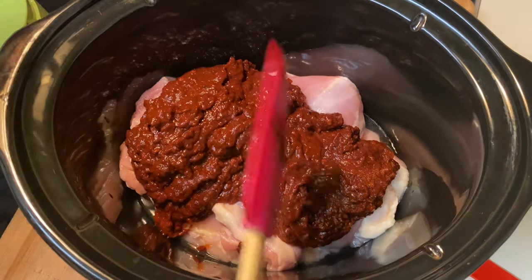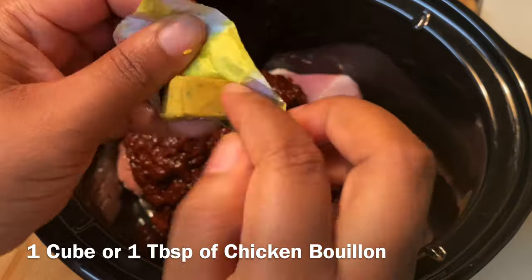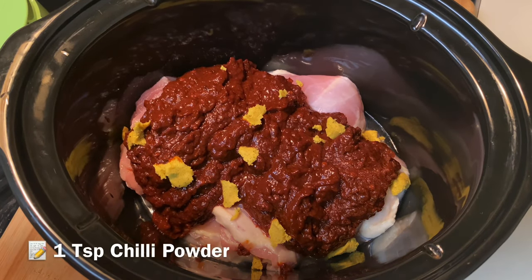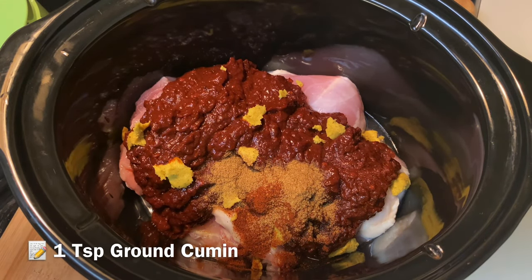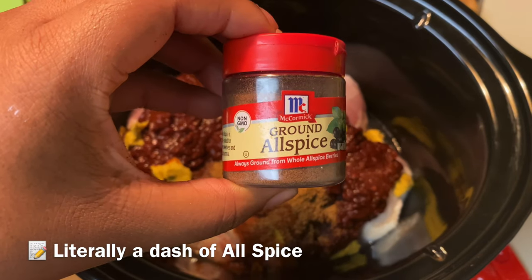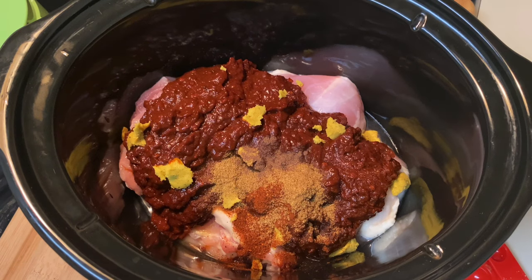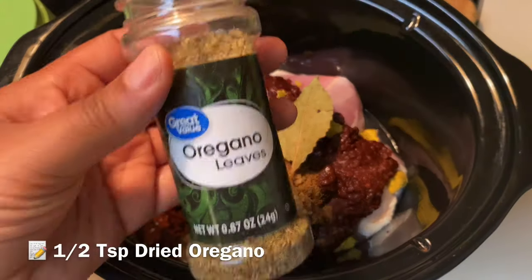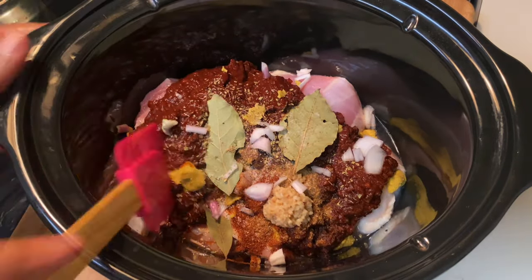Now it's time to season this up. I'm using one cube of chicken bouillon — if you're using beef, use beef bouillon instead. I'm breaking that up in there, then adding one teaspoon of chili powder and one teaspoon of ground cumin — be careful with the cumin, it's very strong. I'm also adding allspice, since the original recipe calls for clove and cinnamon and allspice has both, so just a small dash. Then bay leaves, minced garlic, oregano, and some shallots. Mix it all up.